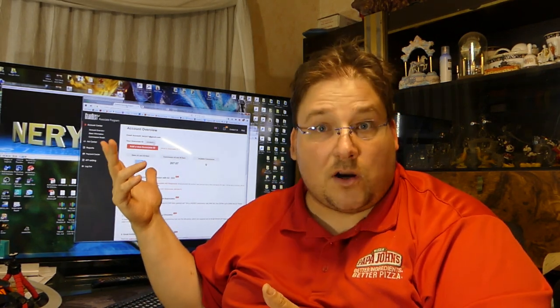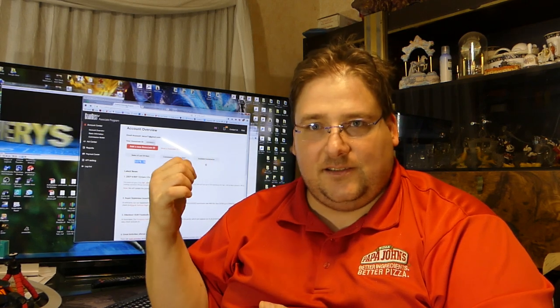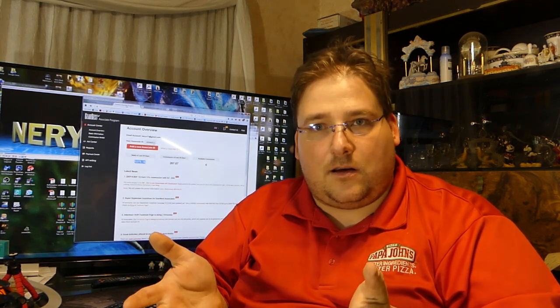One guy bought a Tronxy X5S with my affiliate link — thank you very much, I really appreciate it. If I can triple my current earnings in a couple of years I could do this for a living, meaning I can make great videos all the time and not be so stressed out. It's a win-win — I get to make a living doing what I love.